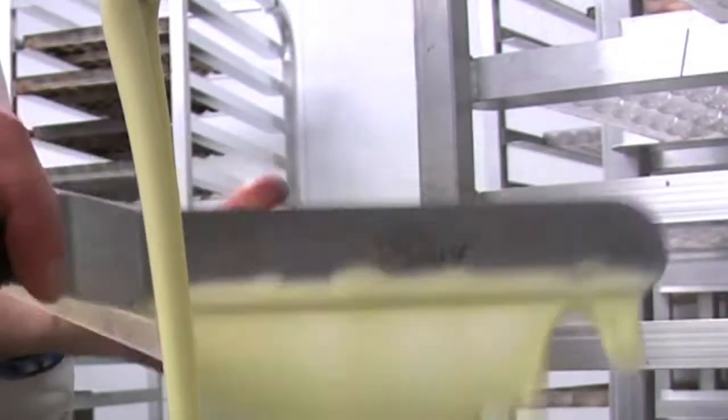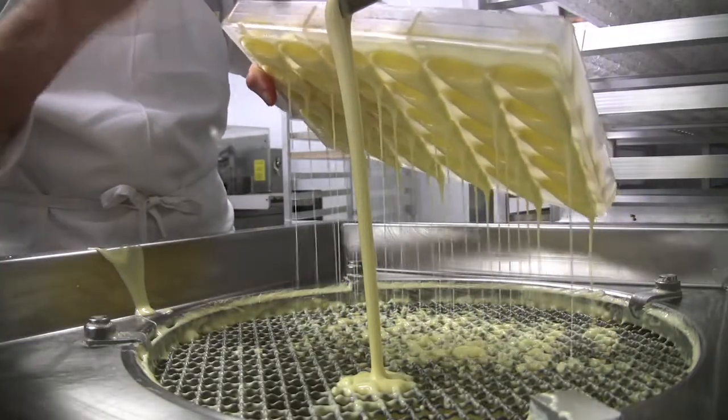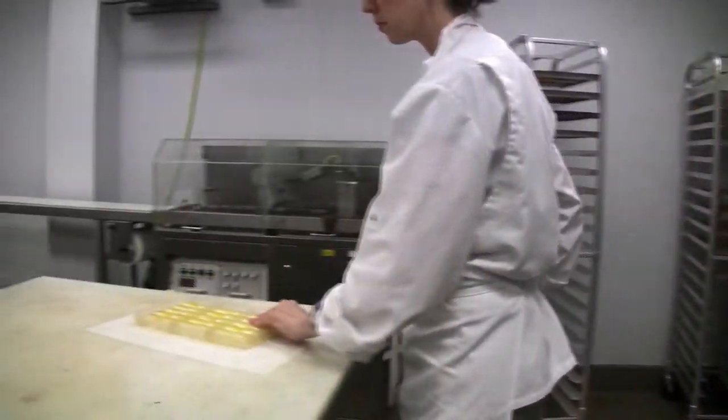Our painted mold is filled with the finest Swiss white chocolate. The mold is tapped out and cleaned, and we allow it to set. It's now ready to fill.